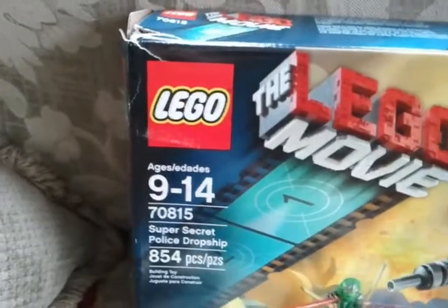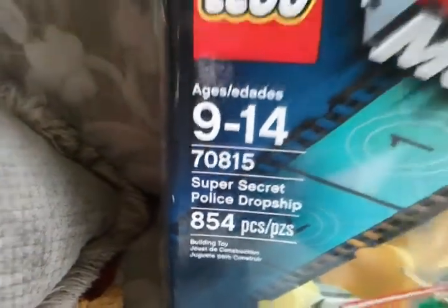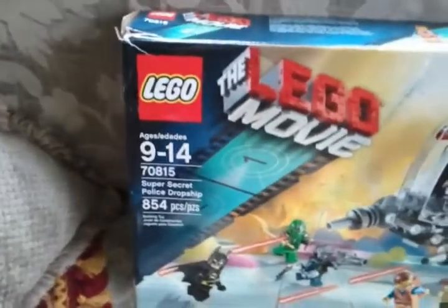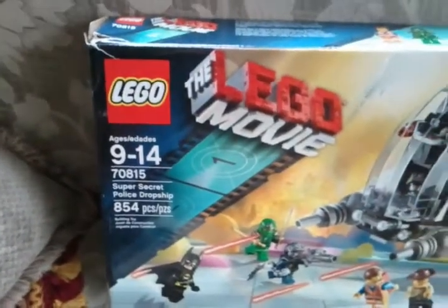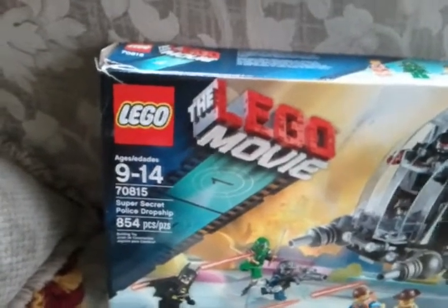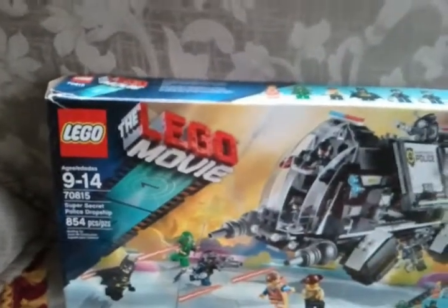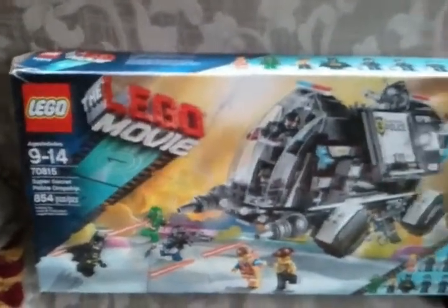When you sell Legos, see the serial number — seven zero eight one five? Always include the serial number when listing a boxed Lego set because sometimes that's the only way to track it. If you're listing on eBay, there'll be thousands of Lego sets and the serial number helps buyers narrow it down.